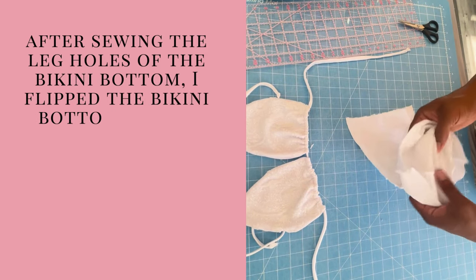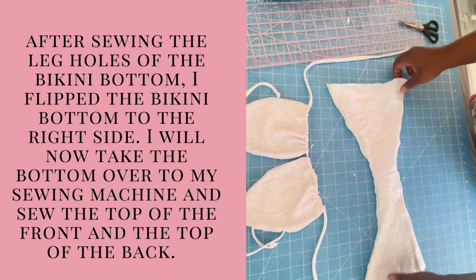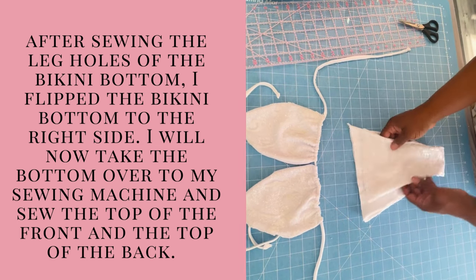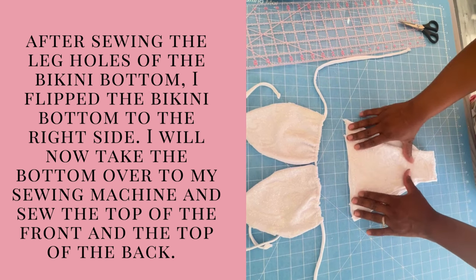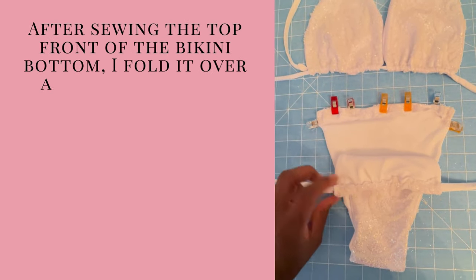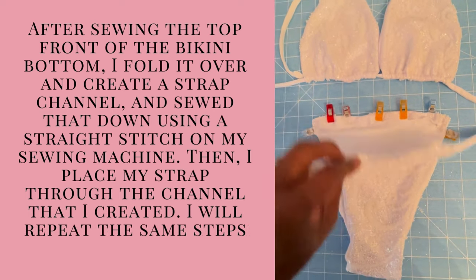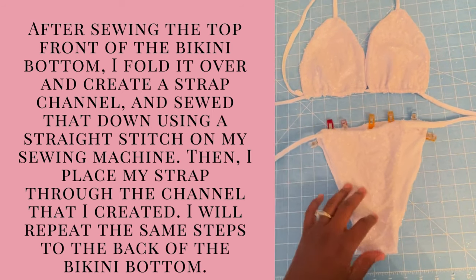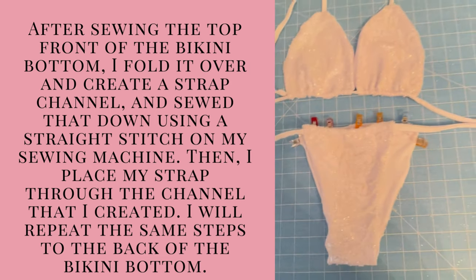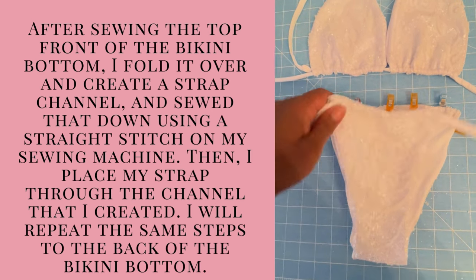After sewing the leg holes of the bikini bottom, I flip the bikini bottom to the right side. I then take the bikini bottom over to my sewing machine off camera and sew the top of the front and the top of the back closed. After sewing the top of the front closed, I fold it over, stitch across with a straight stitch to create a strap channel, and then use a loop turner to pull the strap through. I repeat the same steps for the back of the bikini bottom as well.